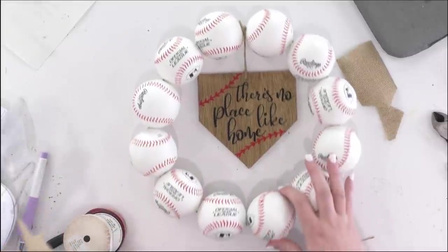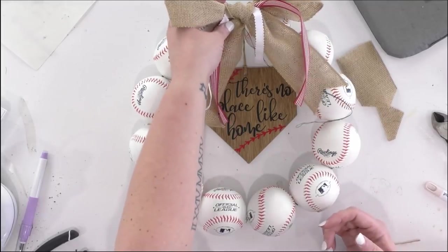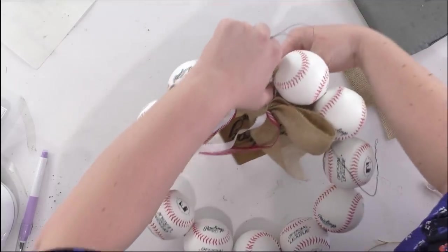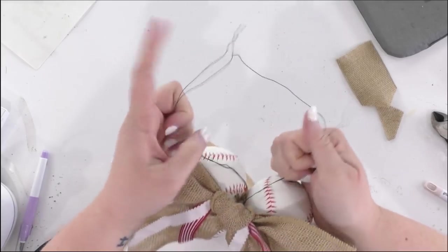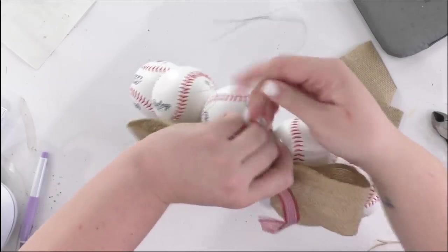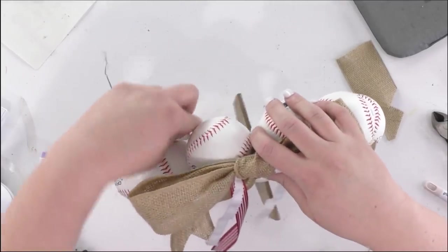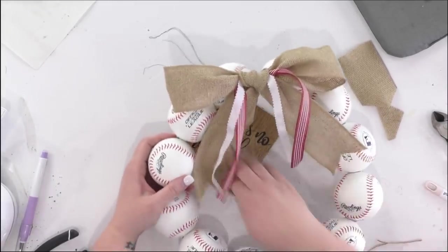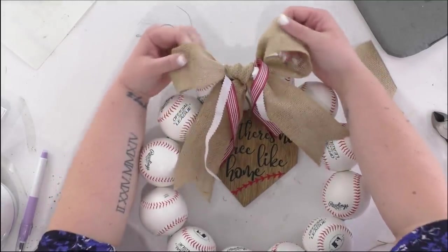Now I'm attaching the bow to the wreath. Using the florist wire, I wrap it around at the top right where the jute for the home plate sign is positioned, twist it a couple of times, cut off the excess, and tuck the wire end away. Then I fluff the bow to make it look pretty.